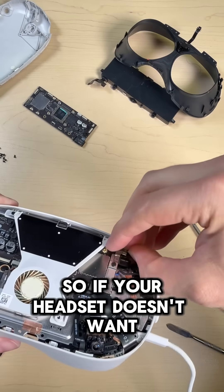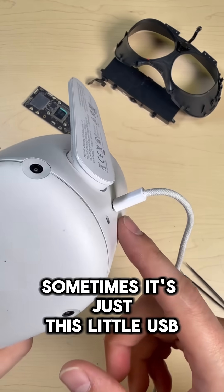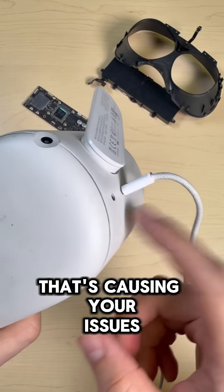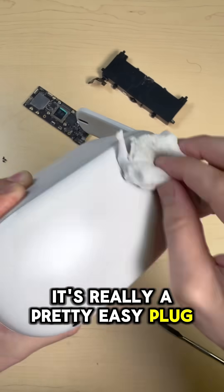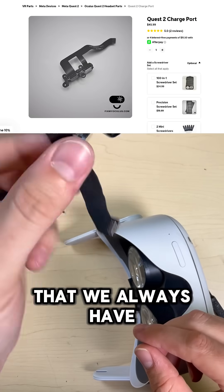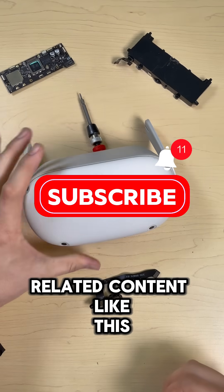Would you look at that. So if your headset doesn't want to turn on or just won't charge, don't panic yet. Sometimes it's just this little USB port that's causing your issues. And like a lot of Quest 2 repairs, there's no soldering required to fix it. It's really a pretty easy plug-and-play fix, and it's one of the parts that we always have on our website. Don't forget to like and subscribe for more VR related content.